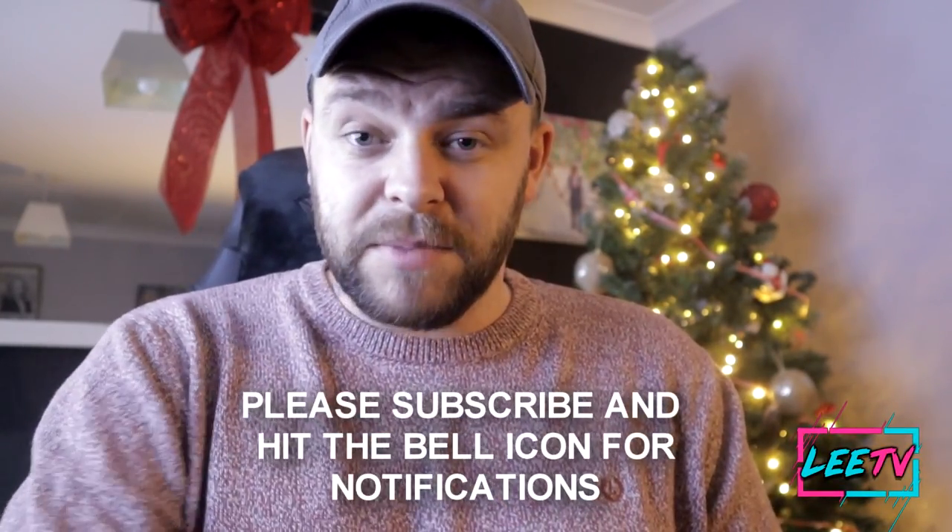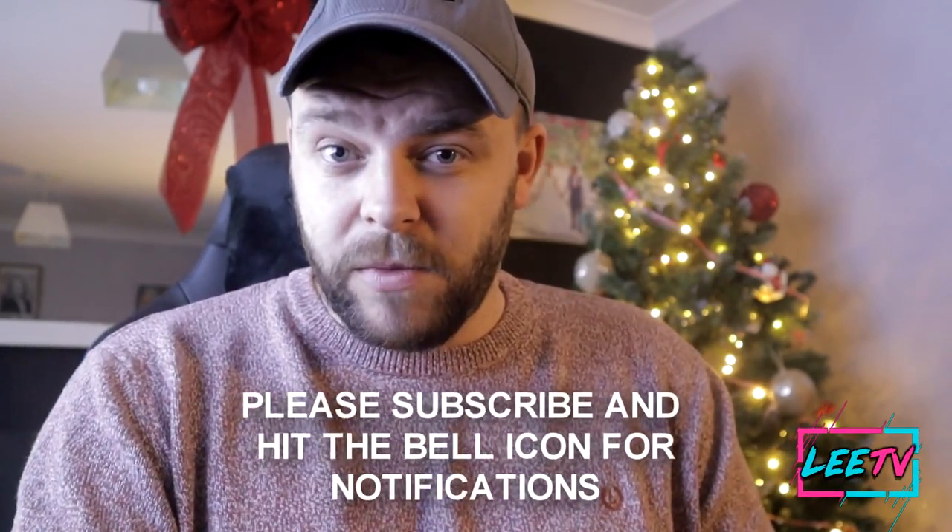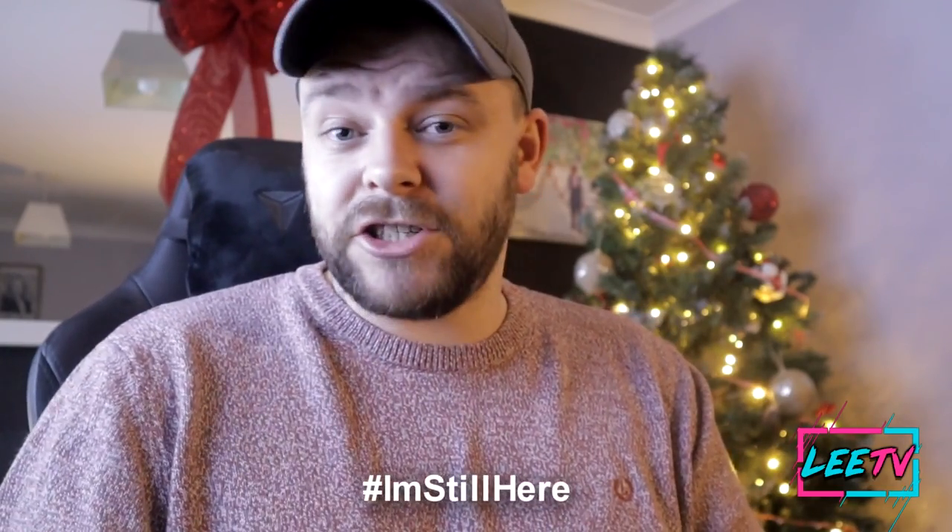I've also got some great tech stuff coming up for review on the channel, so if you're around here consider subscribing — I want to get to 25K as soon as possible. Smash the thumbs up button, and if you're still watching let me know in the comments with the hashtag 'I'm still here.' I think watch time is how videos rank on YouTube, so it all helps.